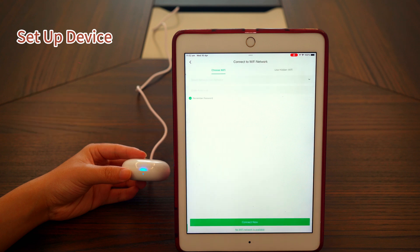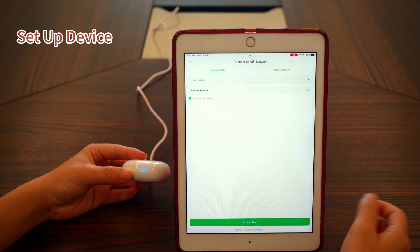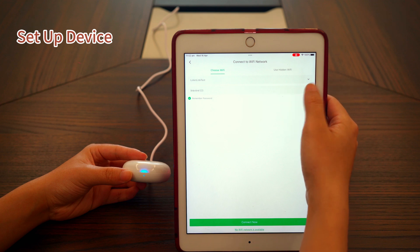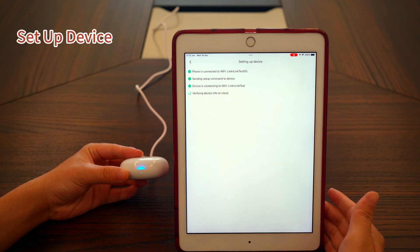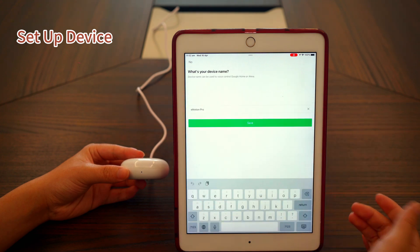Make sure Bluetooth is turned on, then tap done. Select the Wi-Fi you want to connect to and enter the password. Wait a few seconds for the setup to finish, then assign a room to the device and give it a name if you want.